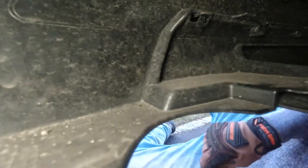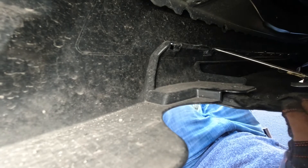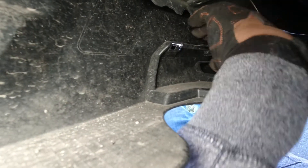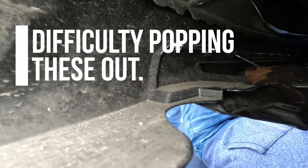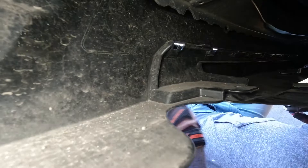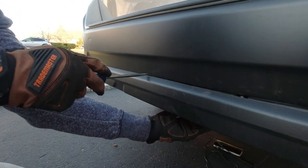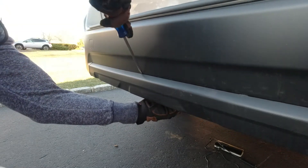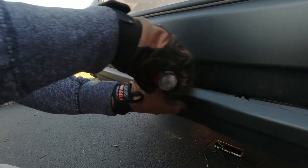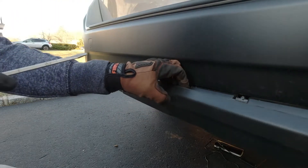I've got these tabs right here — they have to come out. There's one, two. For these pieces, I'm actually finding it easier to come back here and kind of guess where they are. You can see they're every couple inches apart. It's kind of easier to put the screwdriver in here and then down and pop it out like that.